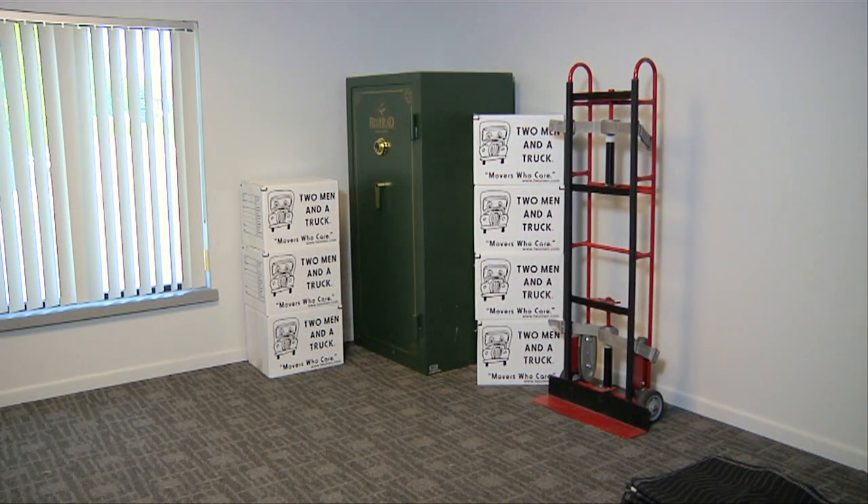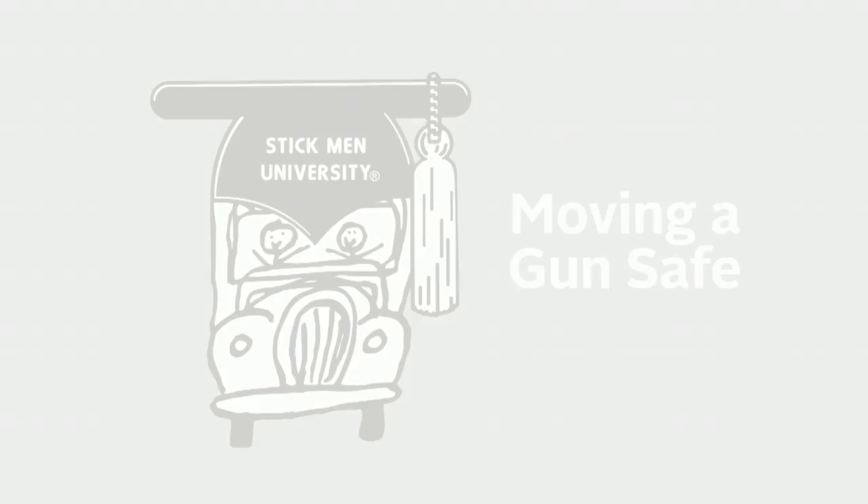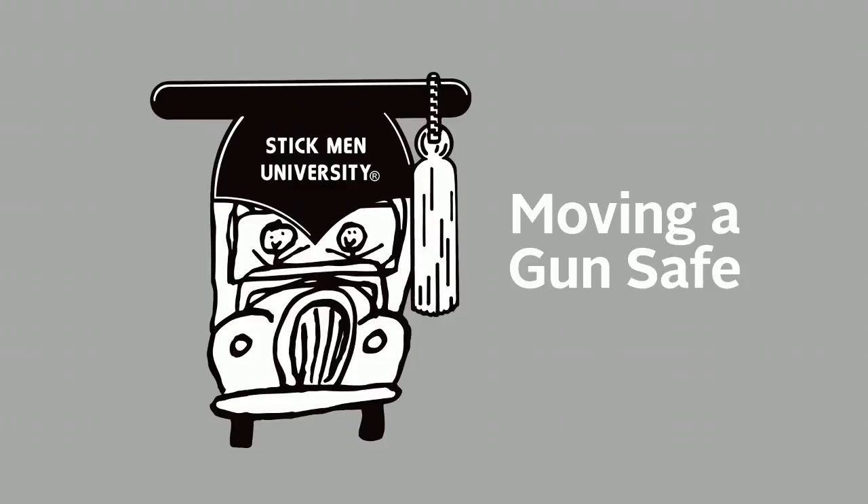To move the safe into the new location, follow the same steps, only in reverse order. This brings us to the conclusion of moving a typical gun safe. For more information, please contact the training and development department at training@twomen.com.